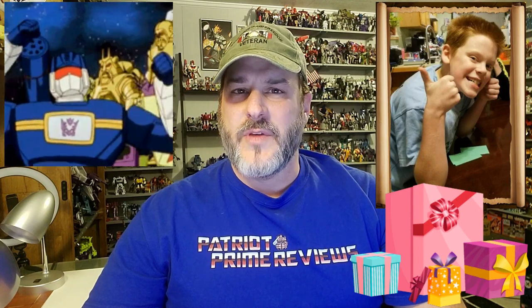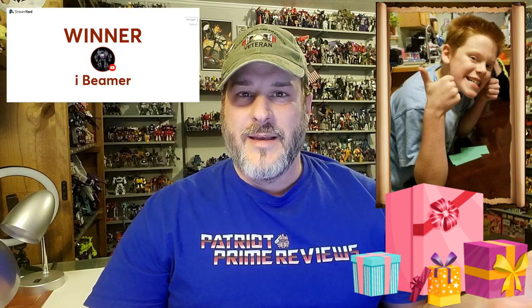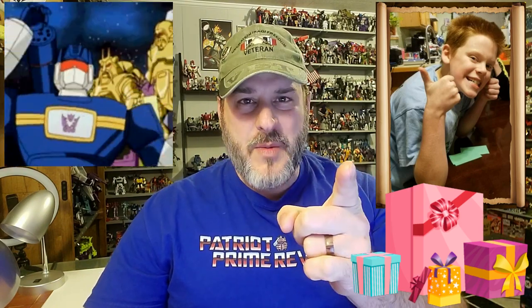Before I show the after of the judge, I want to wish a very special happy birthday to Jacob Whitlock. Jacob turns 12 today and is the son of a long-time Patriot Prime Reviews subscriber, iBeamer, who actually won my ToyHacks drawing last week. Happy birthday from Patriot Prime Reviews.